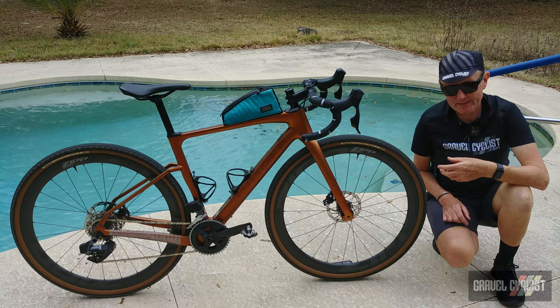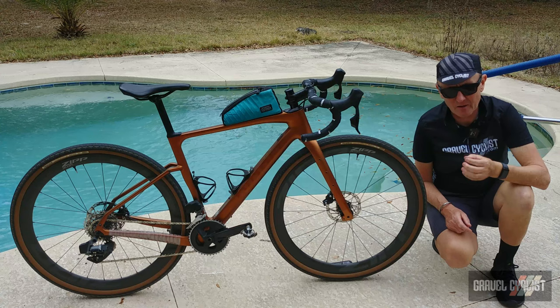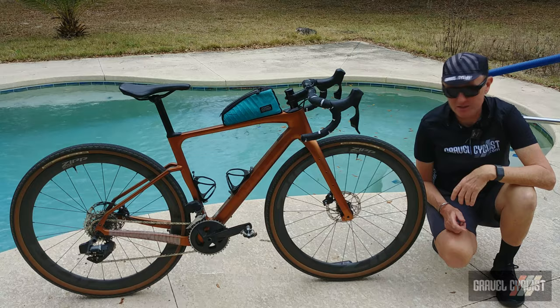Tire clearance is very good — it will happily handle 700c by 45 millimeters with room to wiggle, and 650b by 47 millimeters. The bike supports 1x or, in this variant, 2x. Most of the pre-built Ribble Gravel SLs you see on their website are 1x exclusive, but I happen to like 2x a lot.